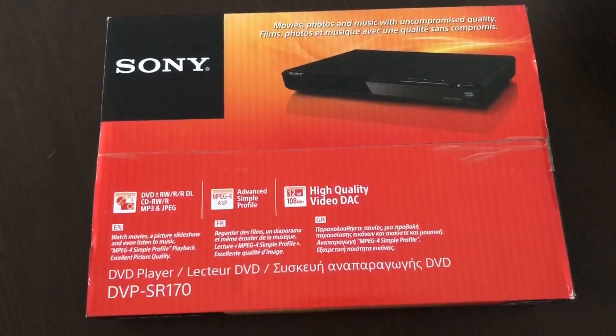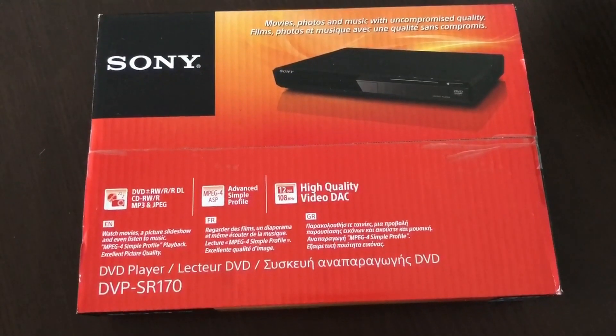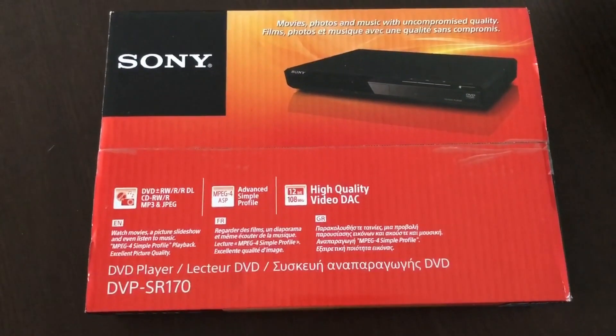This one costs 32€. It's a simple one. I don't even think it has a USB — I think it only has a SCART. We'll check it out as well.